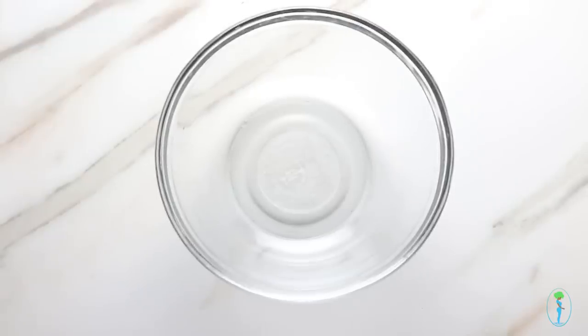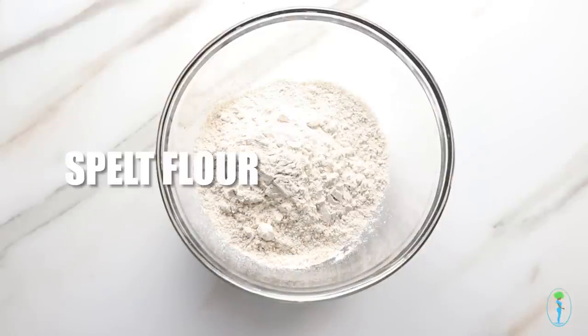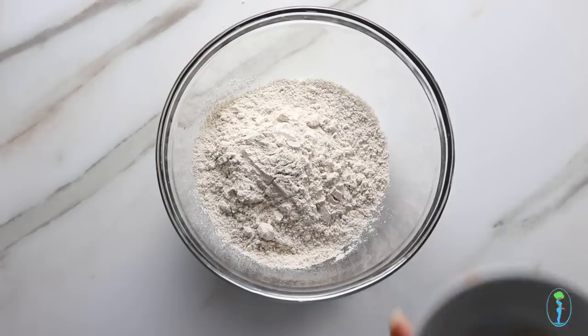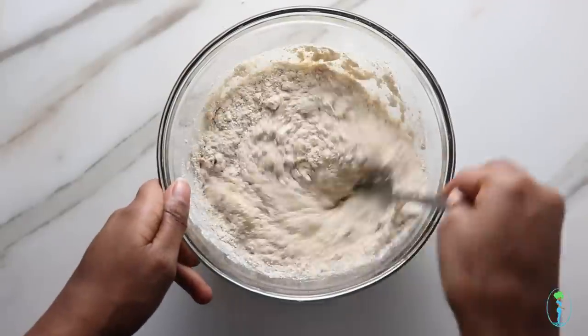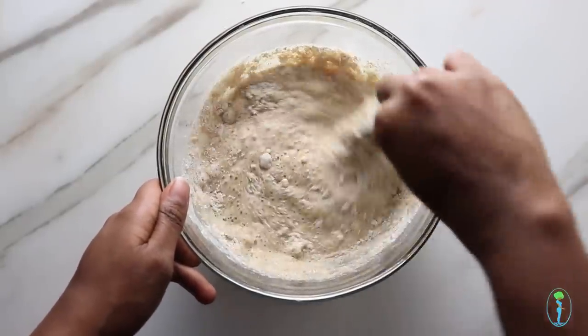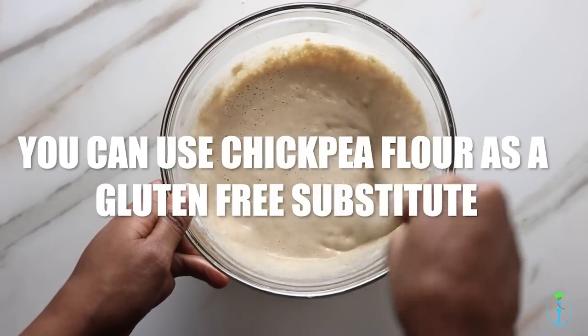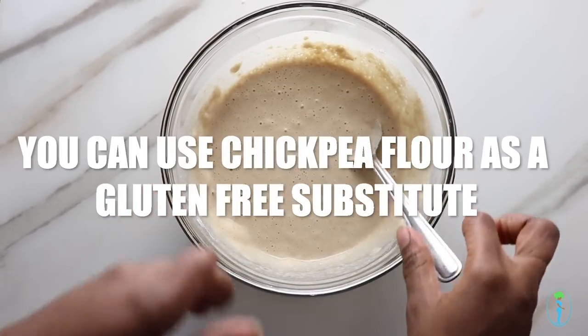First we're going to assemble our wet batter. It's simply adding your spelt flour, your seasonings, and your water to a bowl and mixing together until well combined. You can use any type of flour you have on hand — chickpea flour works well for this too. It fries really well, but for this demonstration I am using spelt flour.